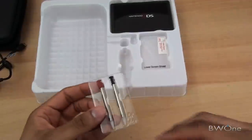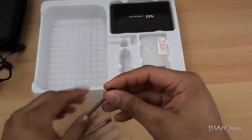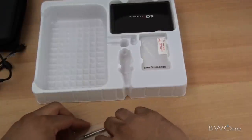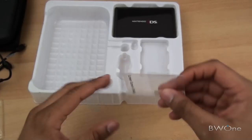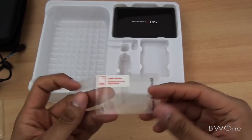Looks like we have two extra styluses — one in red and one in black — and they're retractable too. And we have a lower screen guard for the bottom screen of the 3DS so you can put a screen protector on it.